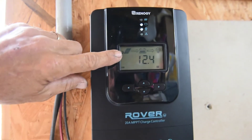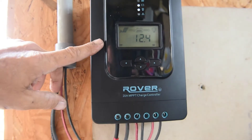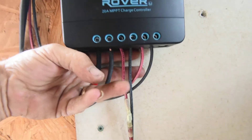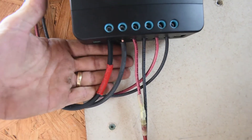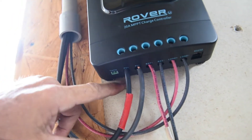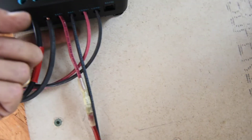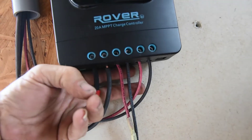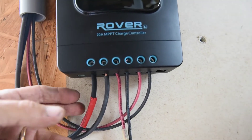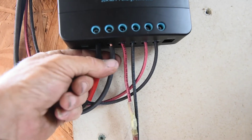I've got the solar panels hooked up, but it's not showing yet because I have the breaker up top shut off. One thing I wanted to mention about this controller: there's plenty of room behind it — I can stick my hand behind it to get to the terminals, which is really nice. I've worked with a lot of controllers where they're right up against the wall and you have to use needle nose pliers. This Rover charge controller has plenty of room to access the terminals.